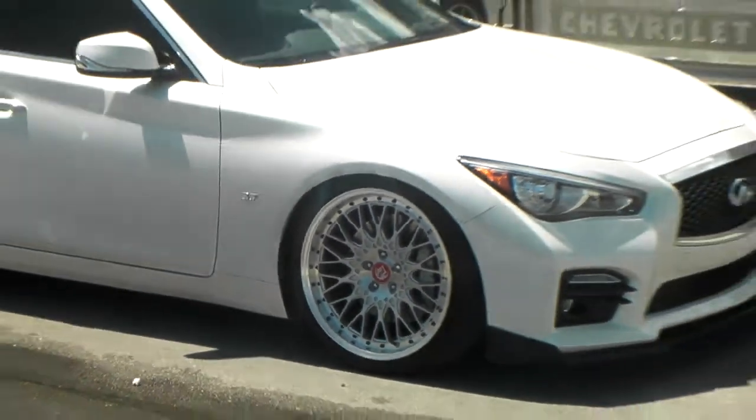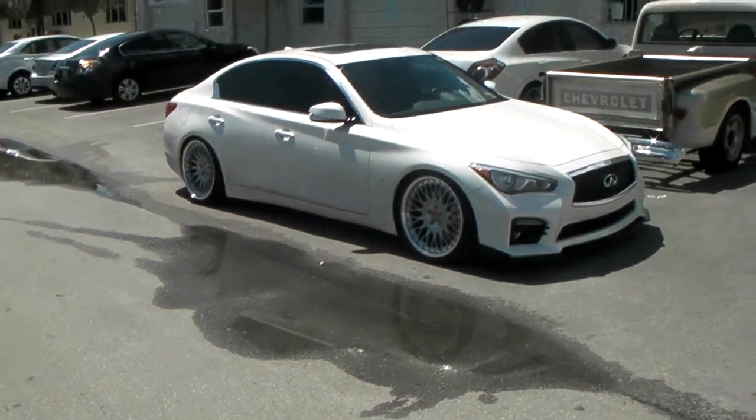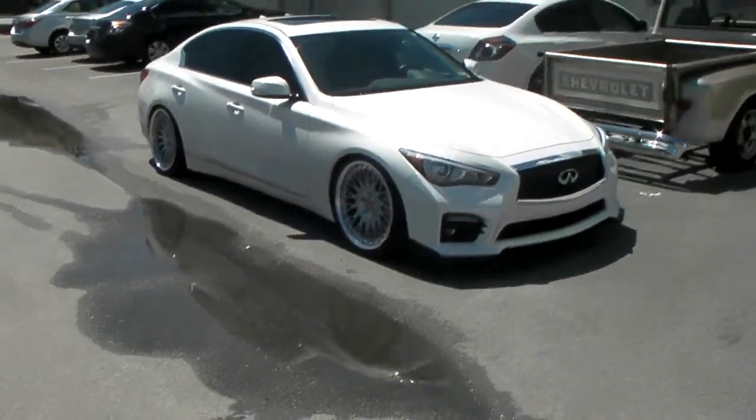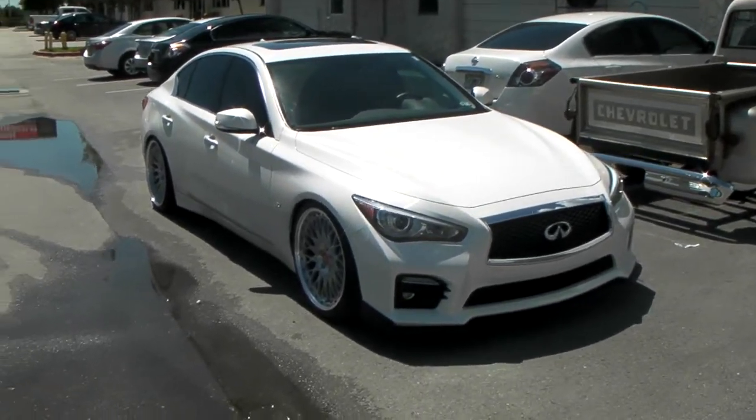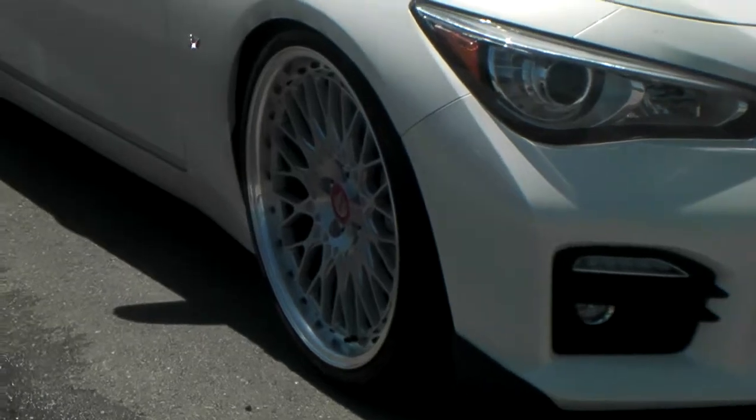These are 20-inch staggered. Got coilovers on here. This is a Q50S — did have to add some 5x16 spacers in the front to clear the large brakes. This car has very large brakes.